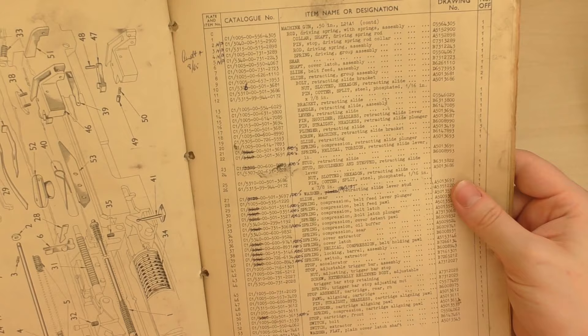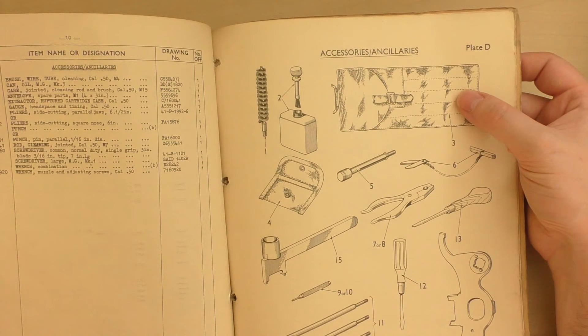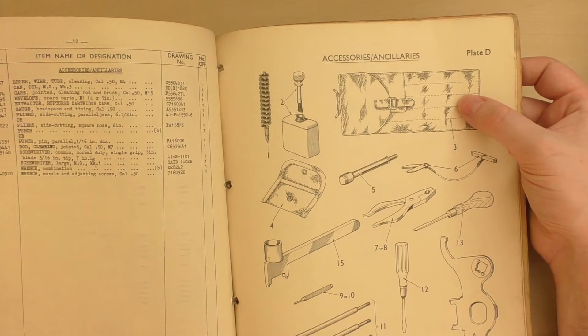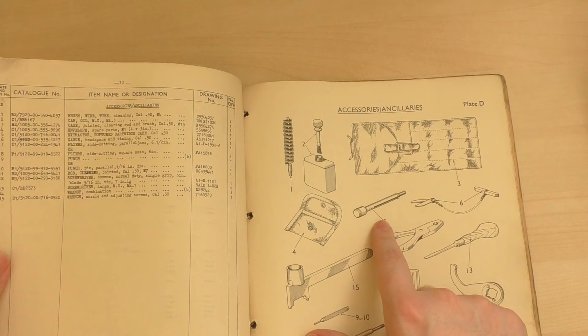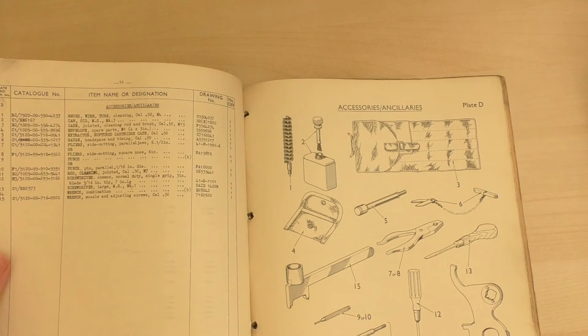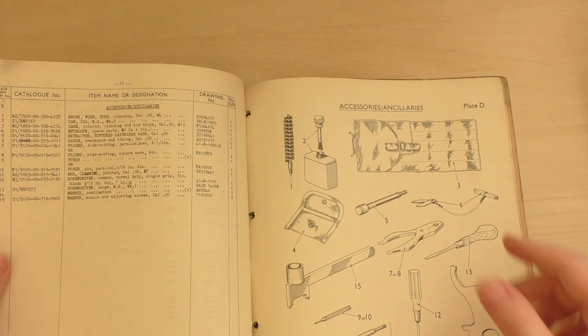And then we're into ancillaries. So we've got a jointed cleaning rod and brush case. We have a brush, a brush wire tube, oil can. Number five is the brush case extractor. Number 11 is the cleaning rod, a screwdriver. Number 14 is a combination wrench tool. And we've got a punch.